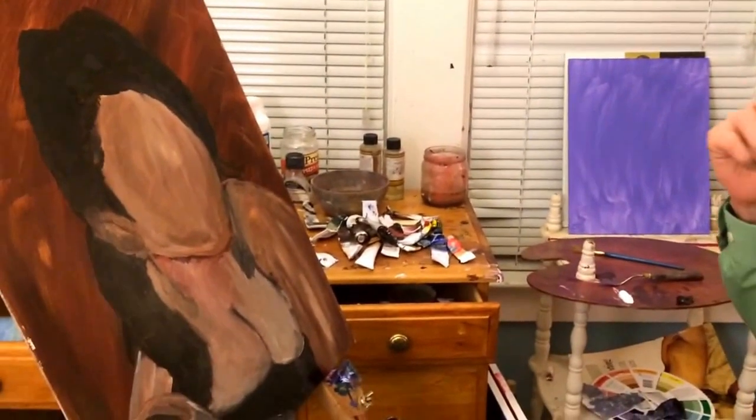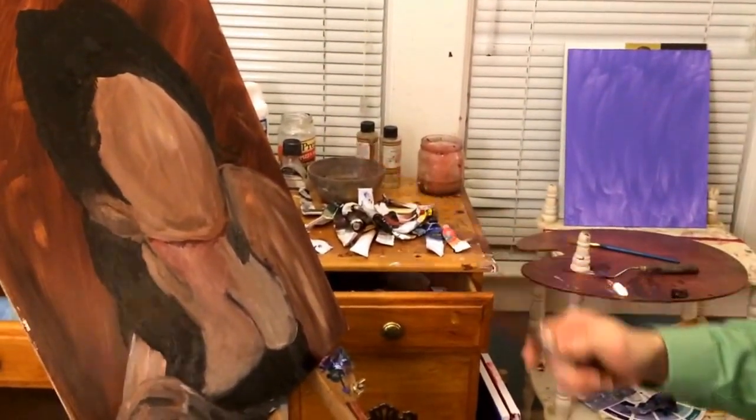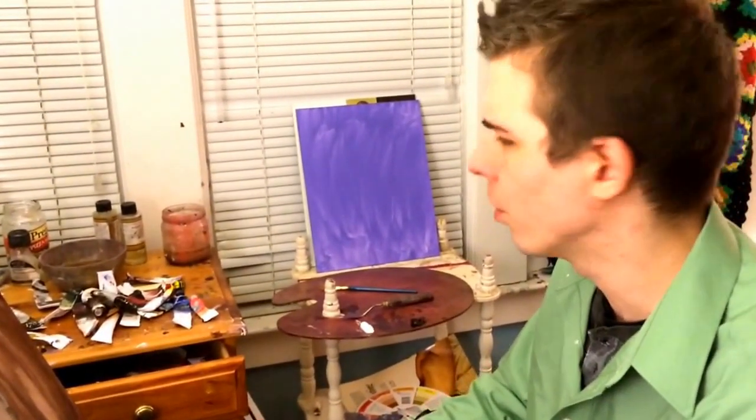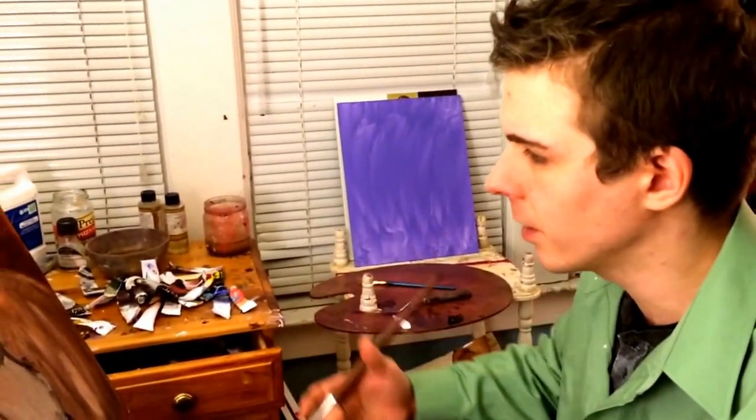Hello YouTube, Andrew Marlow here again for my first painting tutorial. Thanks for stopping by my channel and for subscribing. I'm working on this portrait of a good friend. This is the first stage of the portrait — just kind of a rough sketch. The paint was thinned with odorless mineral spirits, and that's generally what I do for every first stage of any painting.